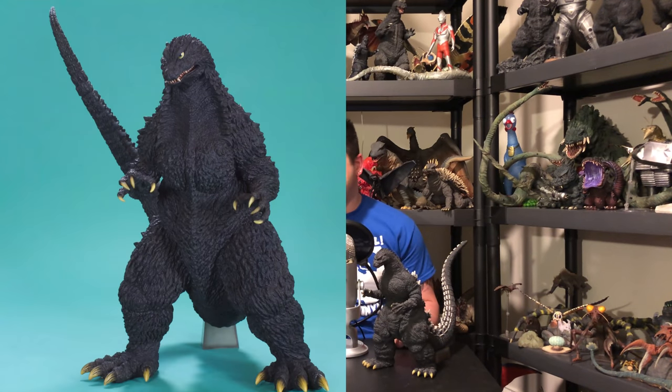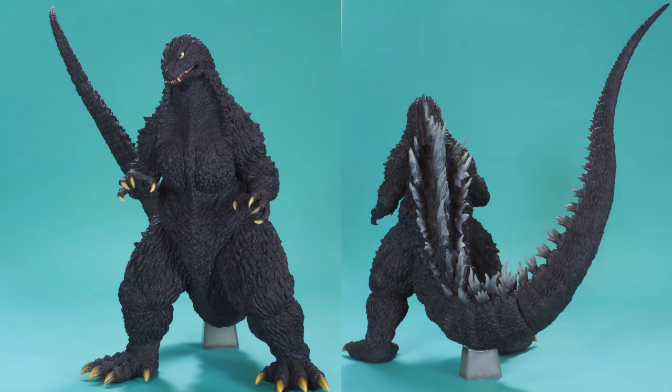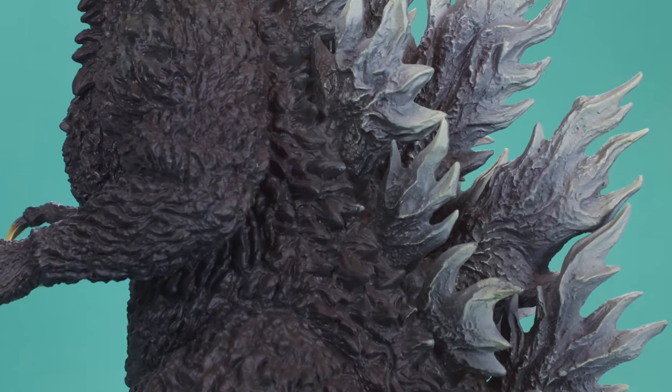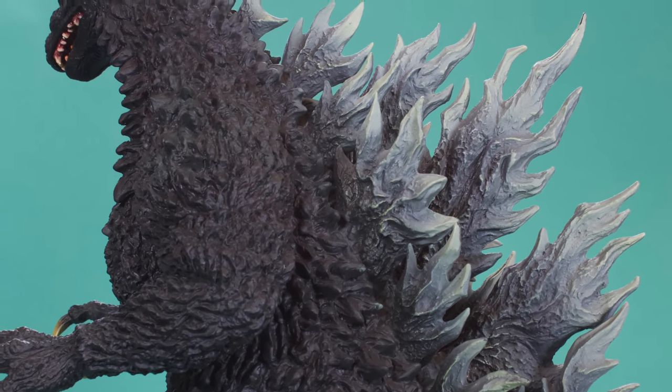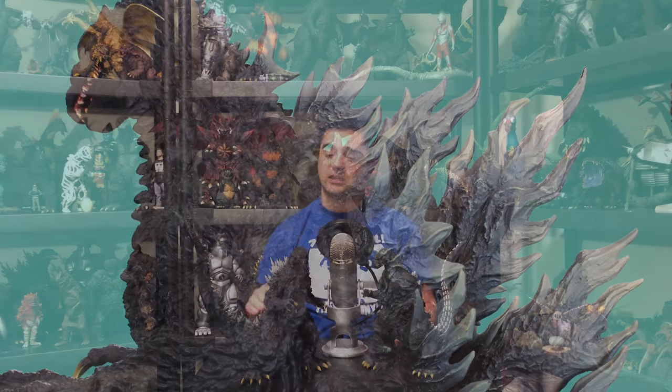I'm too excited for my own good. But yeah, this is amazing. This is definitely — these are my top two Yuji Sakai figures. I don't know which one I'm digging more. I will admit while looking at them both from the back, the 2002 definitely has a deeper texture to the vinyl and everything. I think X Plus is getting very good at their casting and molding process because the details are getting crisper.